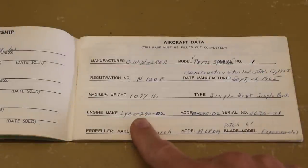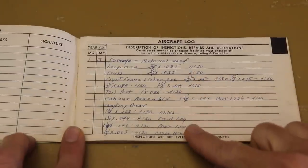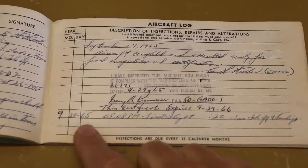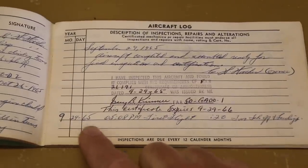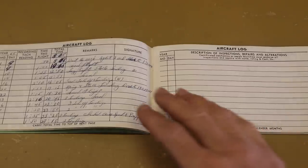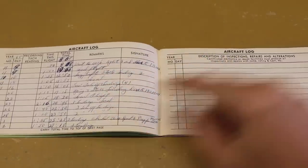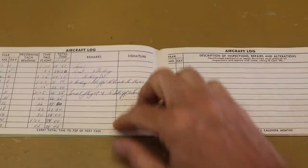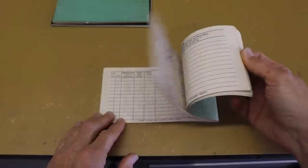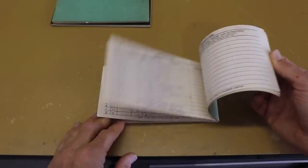It was originally built with a Lycoming O-290. The next page lists all the materials used — tubing sizes for the fuselage. And we can see the very first flight was September 29th, 1965 at 5:08 p.m. — a 20-minute flight. Interestingly, he used the aircraft log as his personal log book too, so all of his flights are listed in here.